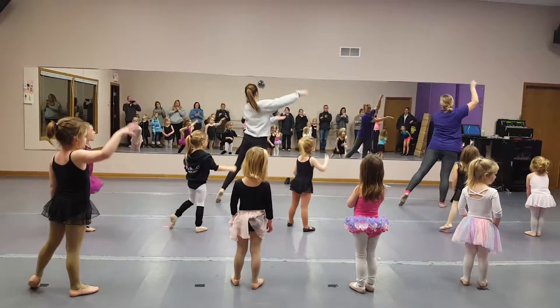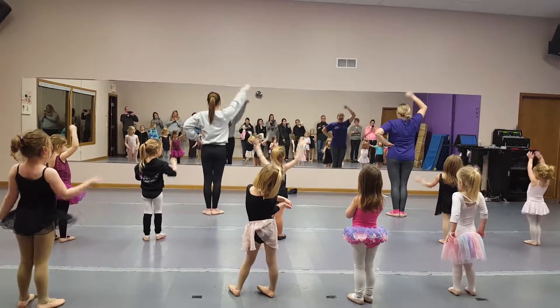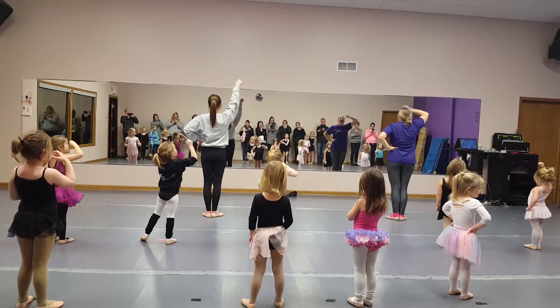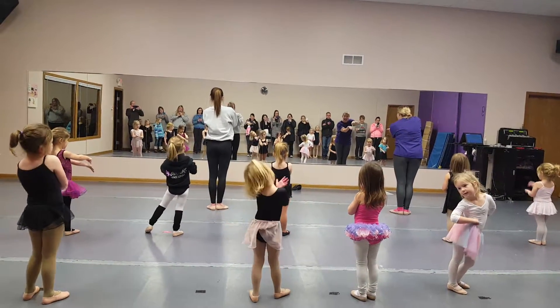And tip-toe. Arabesque and put it in your hand. And then we do pretty arms. Head. Hands. Pretty arms. Falling on my nose. Pretty arms. Put out all your hands. My hands.